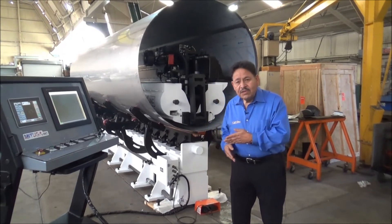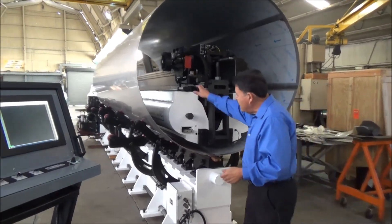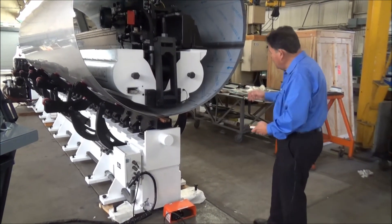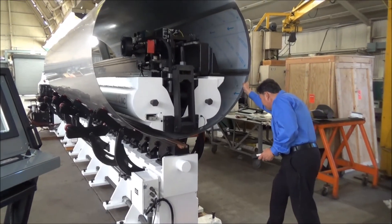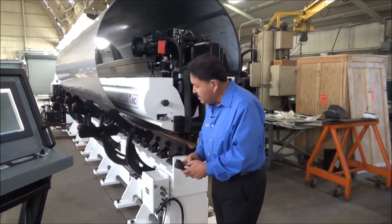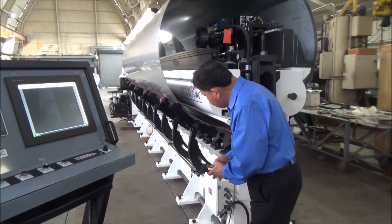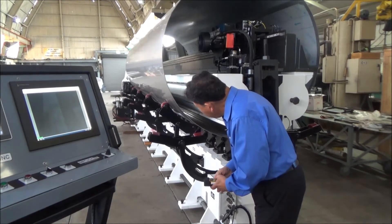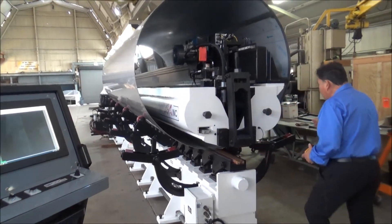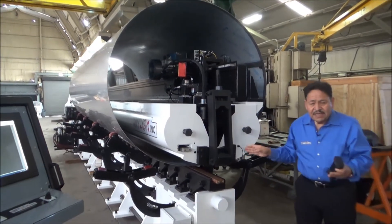Now we're going to show you how the feed rollers and the rotating rollers work. Right now we have the tube suspended with the feed rollers and the remote control right here. I'll turn on the pump and push it to get it into position. Now I can go ahead and raise up on the rotating rollers — you can see that over here. Now that they're up, I can take down the feed rollers, bring the rotating rollers up just a little bit more, and now I can go ahead and rotate the part. At that point I would be able to line up the seam.